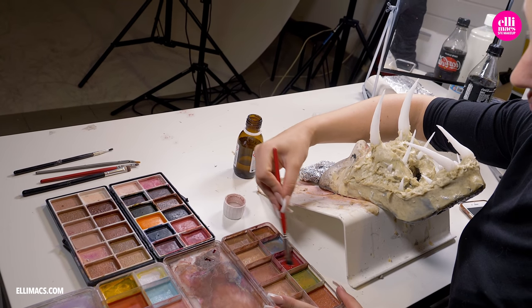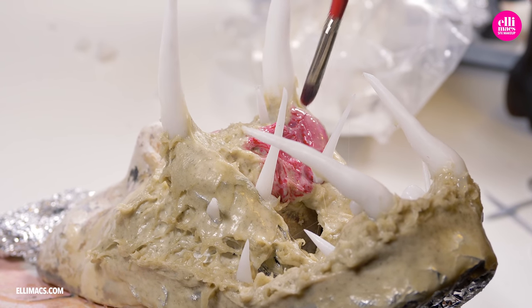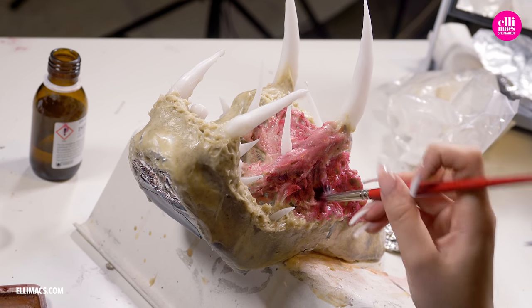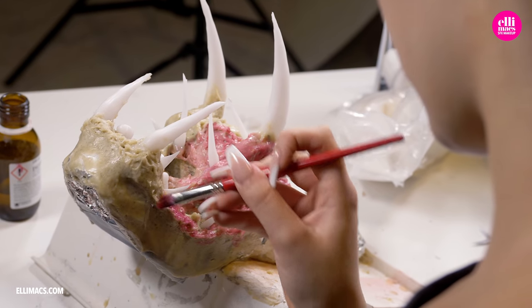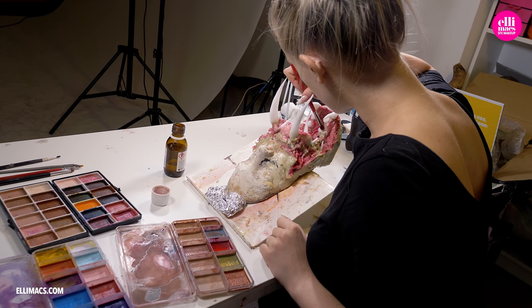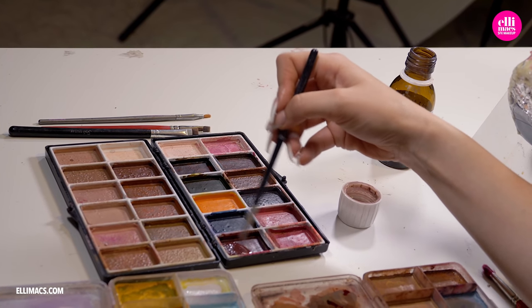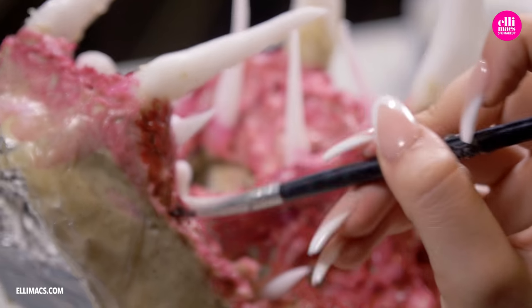We are using alcohol activated colors, but as usual you can use any kind of colors you have access to. We begin with a light red tone for the gum, and we cover basically all the inners of the mouth in this tone. With that as a nice base, it's time to create a more dynamic look. For that, we're going for a darker red, applying that dark tone in all the hollow areas to give the prosthetic more depth and dynamics, and also make it look a lot more realistic.